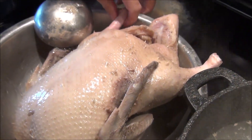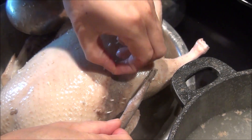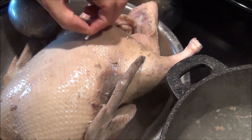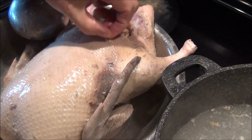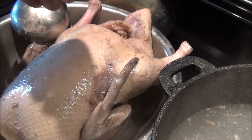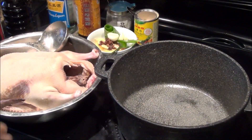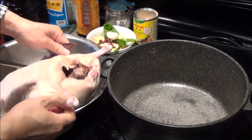And then, when the duck is hot, you can clean it. You see those? We need to completely remove those things. Okay, now the duck is ready.